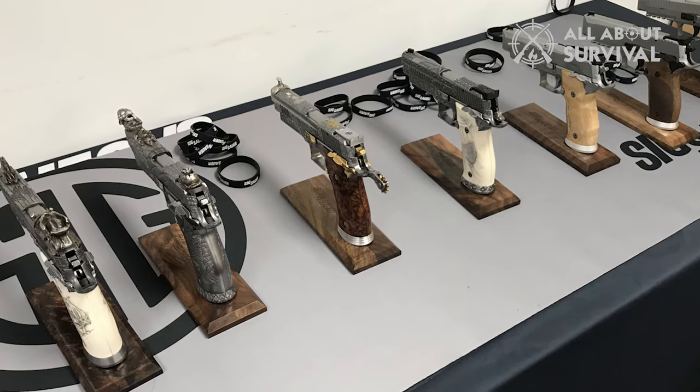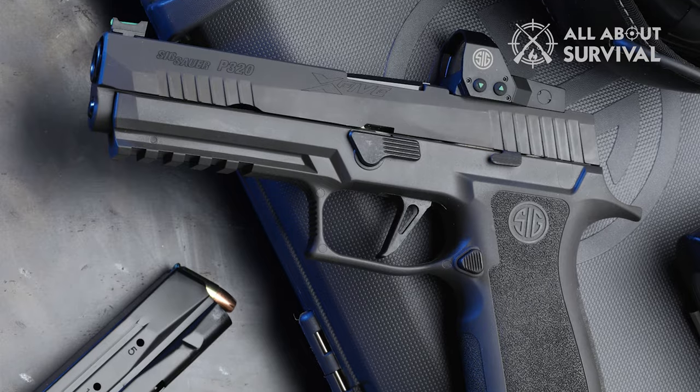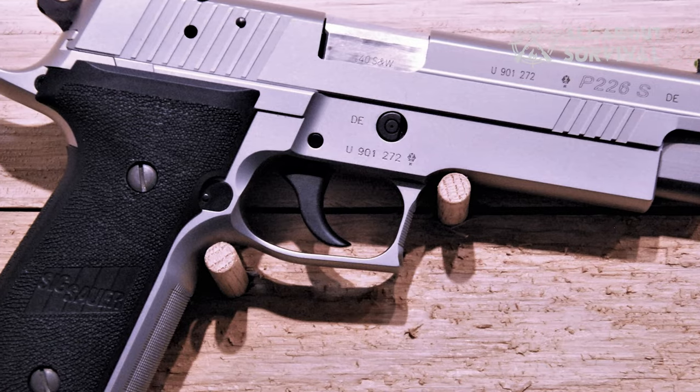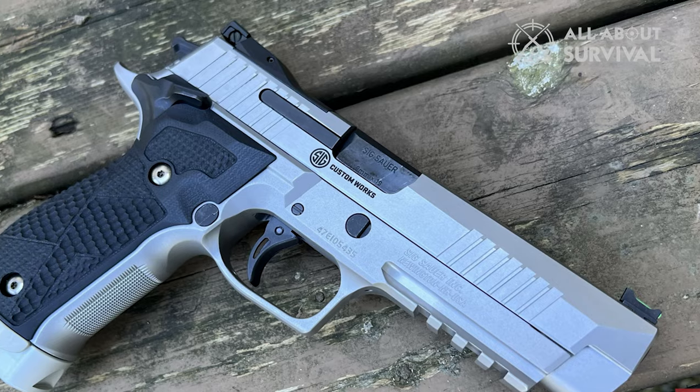Formerly just a product of SIG's German Master Shop, the X5 is now made in America — a decade after disappearing from the company's catalog altogether. While P226s have been around since the 1970s, the hyper-accurate X5 was hard to get on this side of the Atlantic.